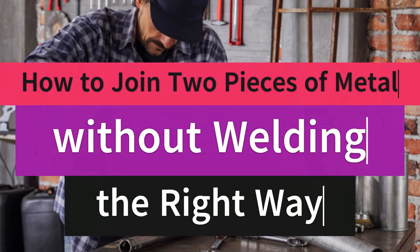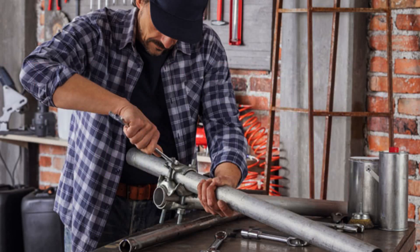How to join two pieces of metal without welding the right way. Attaching pieces of metal without welding can be tricky. It requires expertise and experience to get a good result. You also need excellent supplies besides skills. If you do not have these resources, it can become very complicated and ruin your entire project. So, how to join two pieces of metal without welding? If you know the trick, there are far easier alternatives that are less time-consuming and expensive and will give you near-perfect results.